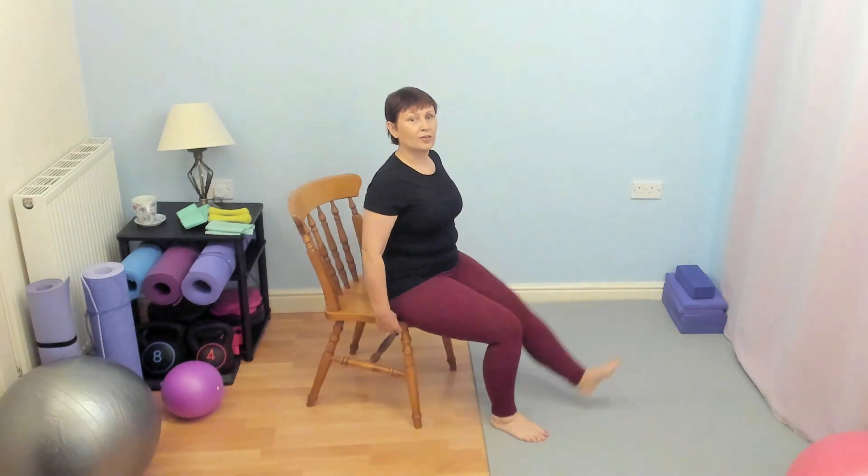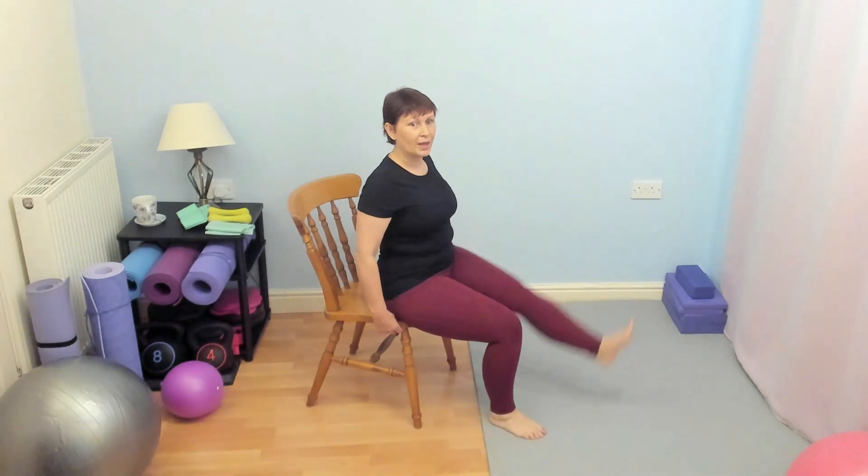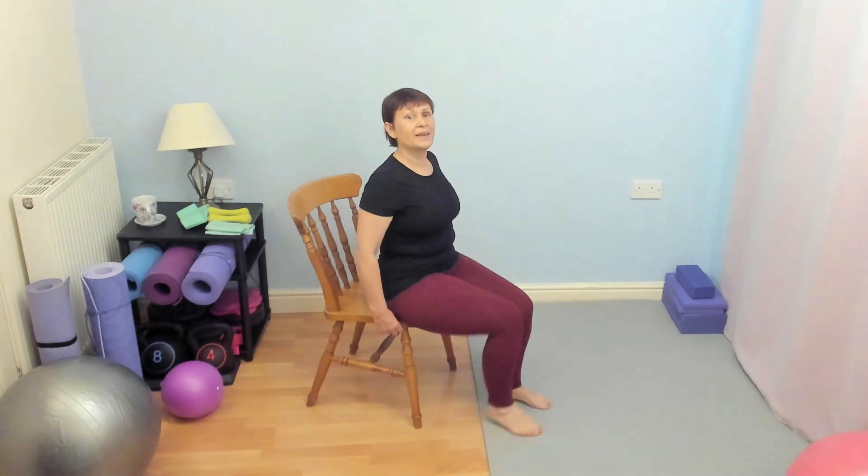With this one, it doesn't really matter whether you're breathing in or out on the out and in movement because both of them have a little bit of effort. But think about pulling in your core. Keep breathing. So I'm making this quite big and definite. If for you that is working you already and your heel's not as high, that's fine too. Go with what's right for you.